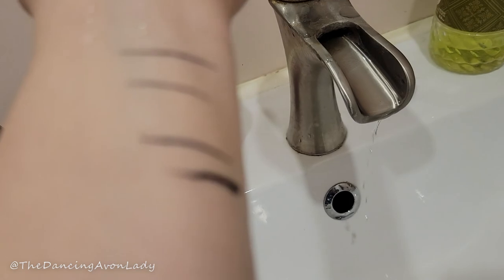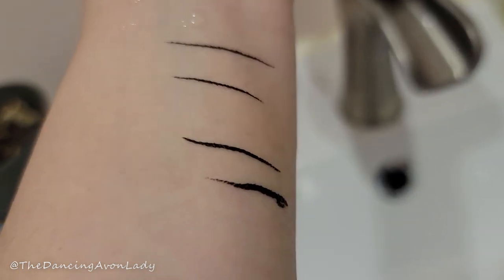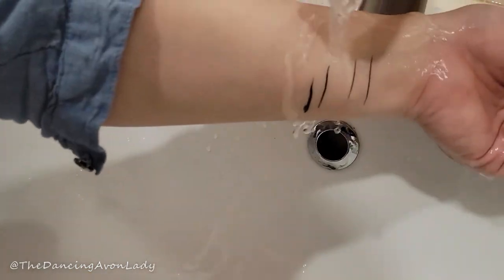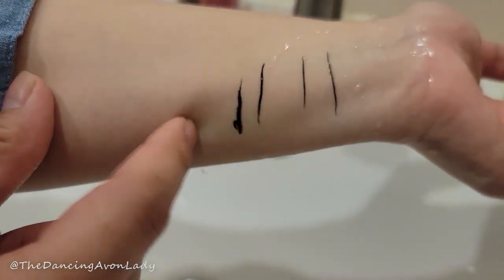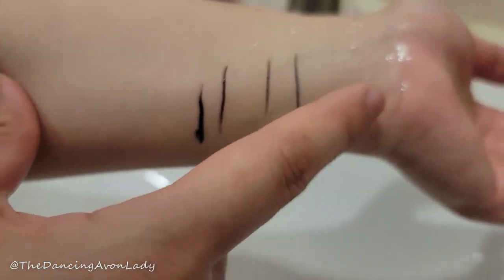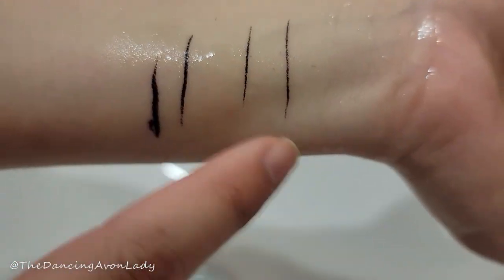It's been a few hours later and I want to test out how waterproof this is. The top two lines are the new one from Avon, the Glimmer Liquid Liner, and the bottom two lines are the Face Shop one. We're just going to run it under some water and see what happens. They're both okay like that — though it does seem to smudge on my arm. My hair is crazy.